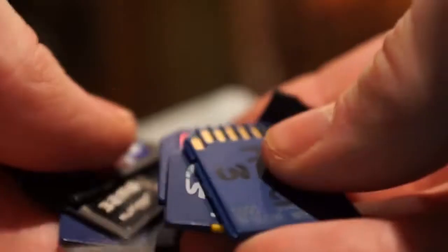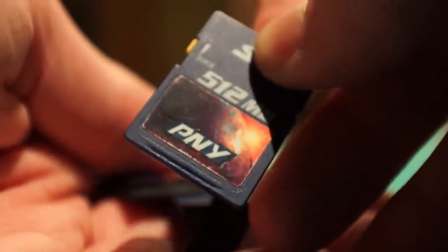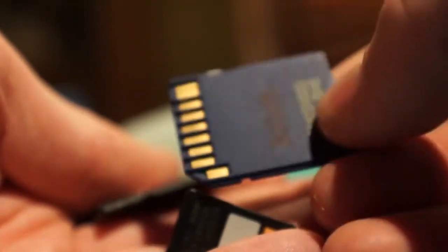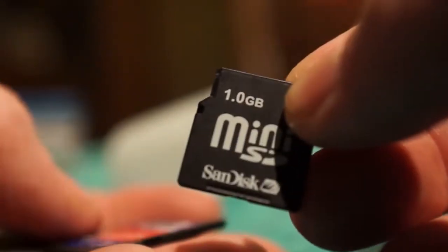My smaller memory chips I keep in a little film container — I have lots of these. There's a little adapter from micro to mini, 64 meg, 128, 512 PNY — that's the worst memory ever made, don't buy them. Samsung makes the best memory, Samsung and Intel. There's a 2 gig memory chip with no label, there's a mini SD 1 gigabyte — I remember paying $80 for this for my cell phone back in 2003 or 2004.